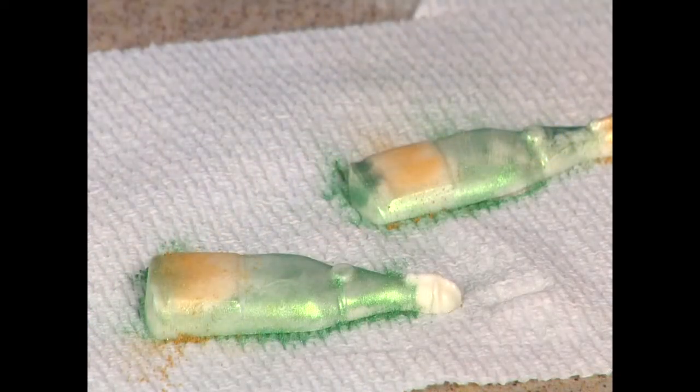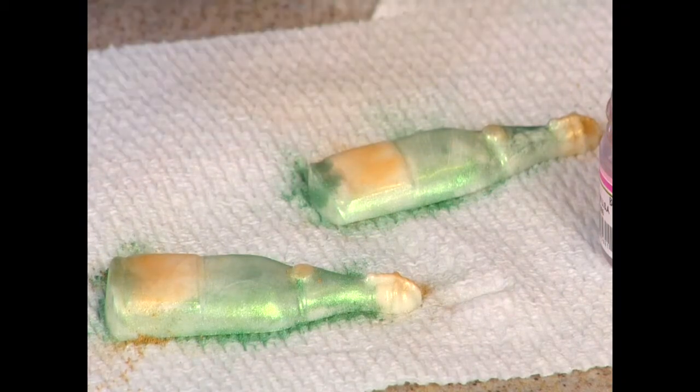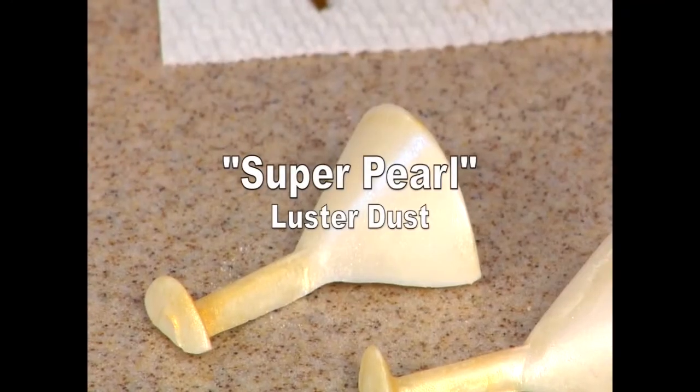You probably want to be a little neater than I'm being around the label. For the wine glass or champagne glass, I used super pearl for the glass itself, and then gold again for the stem.